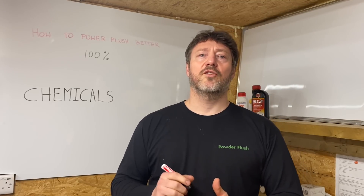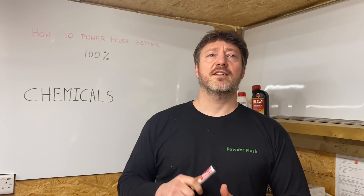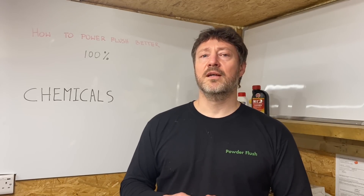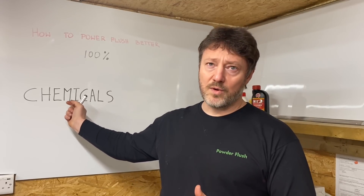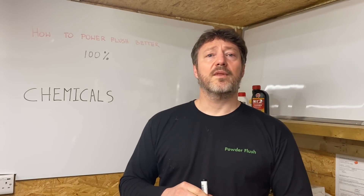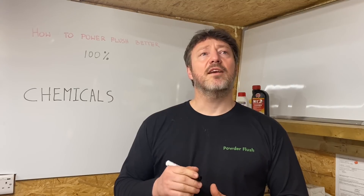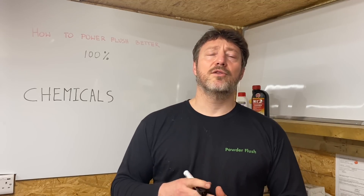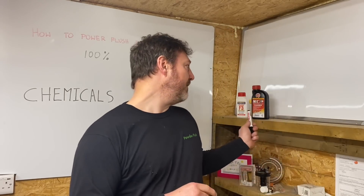Another variable to consider is chemicals. Chemicals are important because they help break down the rust in the system. It's important to understand that they don't make the rust disappear — they just break it down. The longer you give the chemical to work, and the higher the temperature, the better it'll break down. A top tip is to put the chemical in a week before, if the manufacturer allows it, so it has time to soften the rust before you do the power flush.